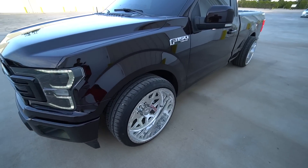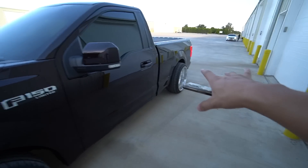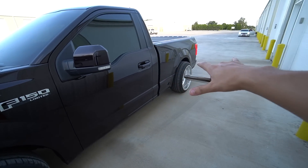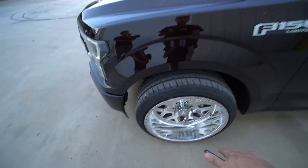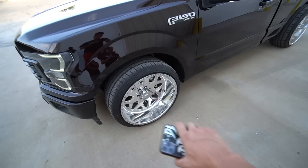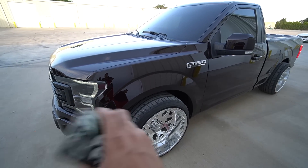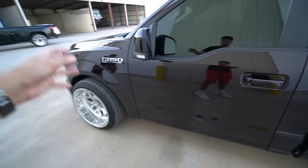The brake rotors are drilled and slotted. We don't have the Race Stars on there, but they are 305 45 17 Mickey Thompsons. The other option is the American Forces, the 22x12s. Whoever the winner is, you can choose whichever wheel setup you want. And like I said, it is a full Limited swap.